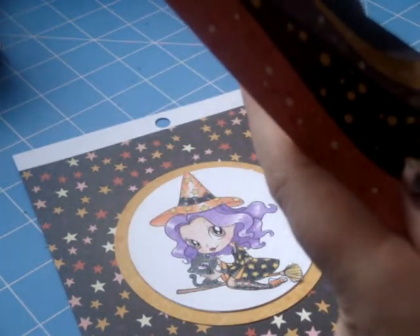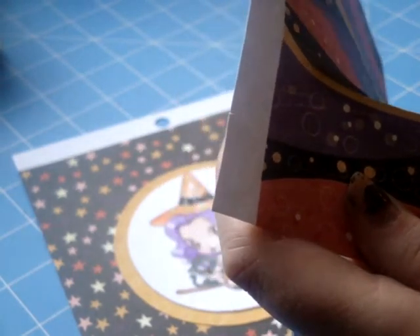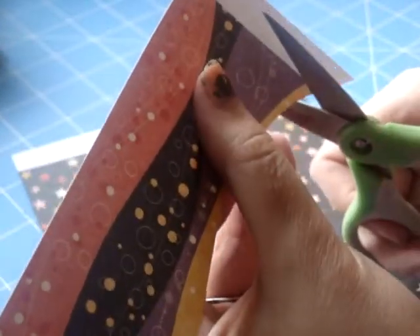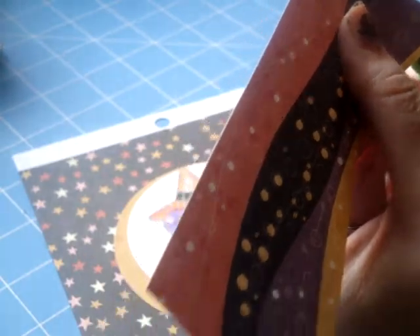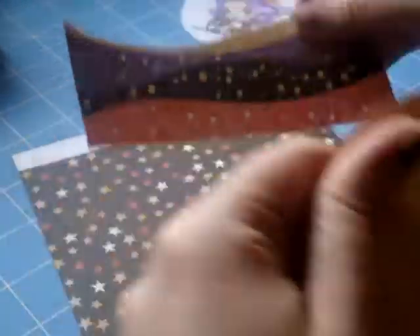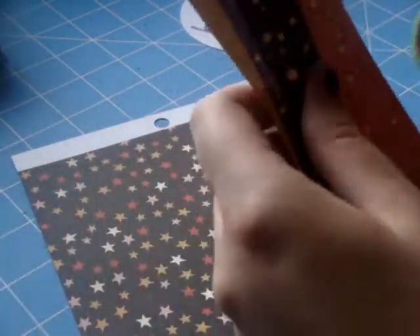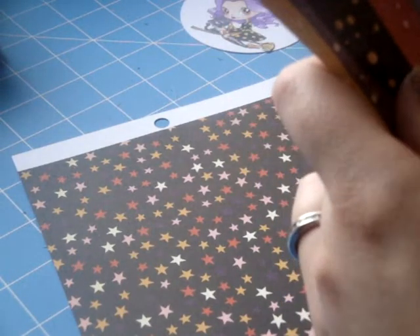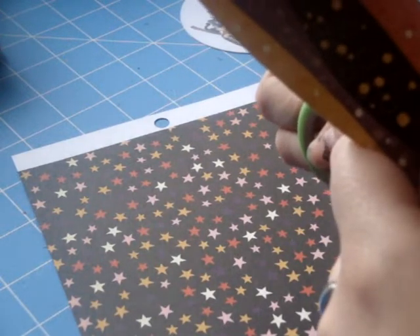I'm just going to cut along that and it's going to give me a cute little wave that goes right across my card. I tend to do that quite a bit — I put a strip of paper across my card, and with this one I thought it'd be fun to do a wonky wave rather than a straight line. I'm just cutting off the white part, and the orange part is the end of the page, so I'm free-handing that wave with the little squiggly lines there as a guide.